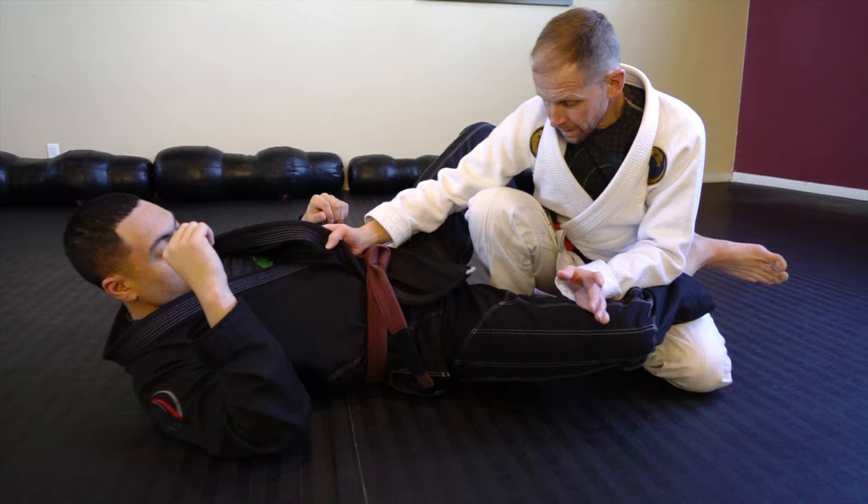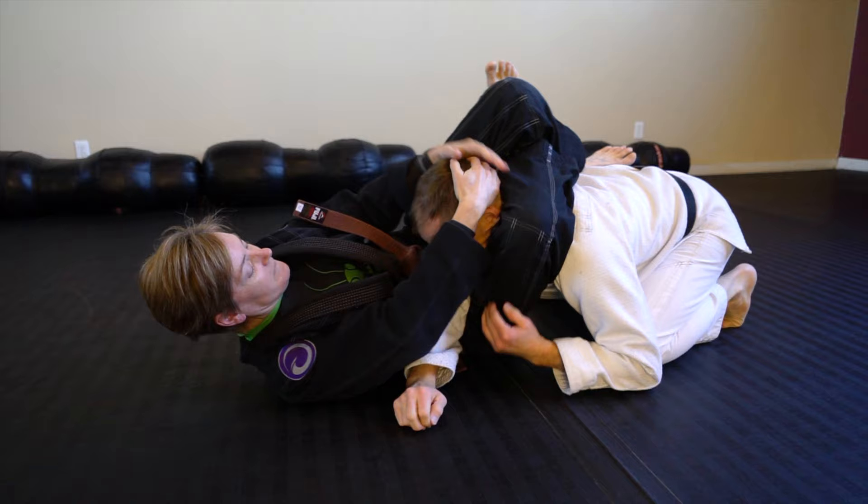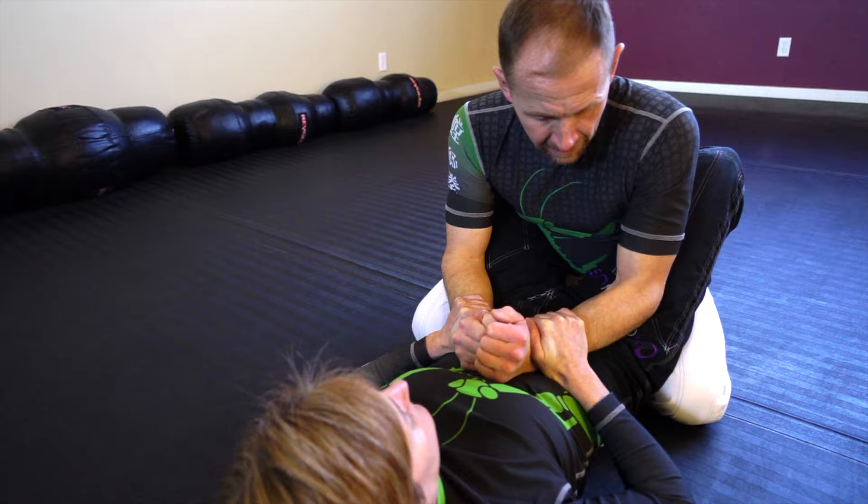Let's talk about no-gi variance. So in this case I would drop this knee. Holly just follows me. It's a good way to get triangle.